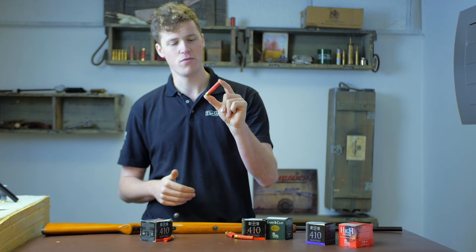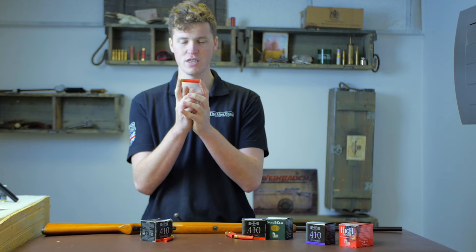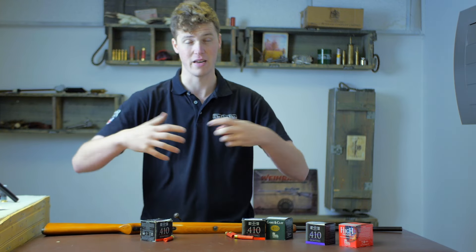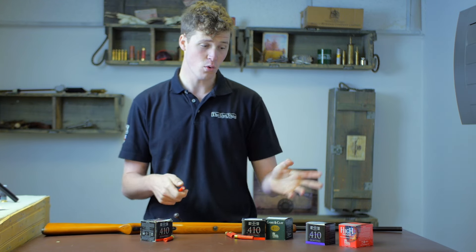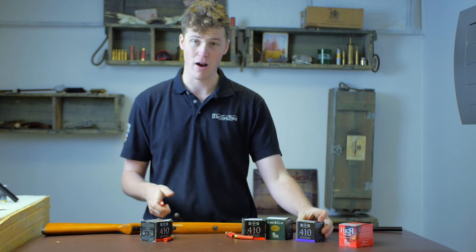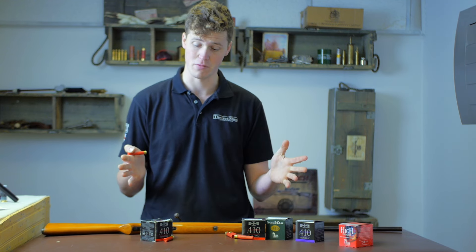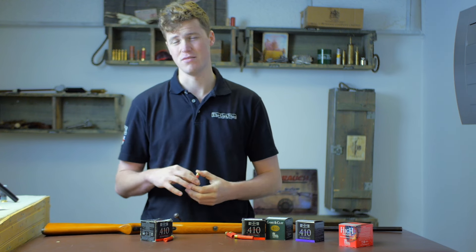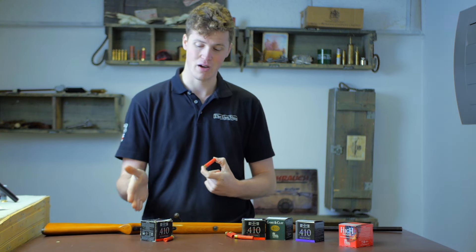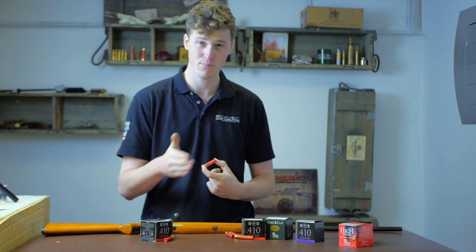The real benefits of a .410 are the lightweight nature of the gun. With a very small cartridge you need a fairly small chamber and action, so everything can be scaled down. A small gun with the smallest charges — say an 11 gram or a 9 gram — really doesn't recoil a lot. So you have a lightweight gun with very low recoil. However, those two positives are outweighed by the large negative: the low pellet count that comes with a light charge.